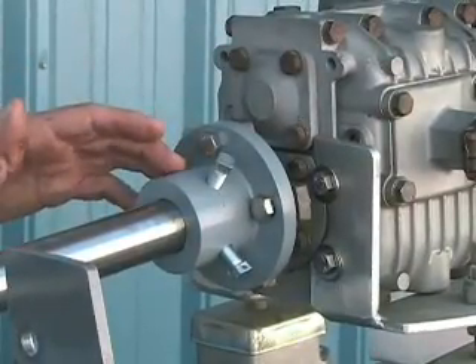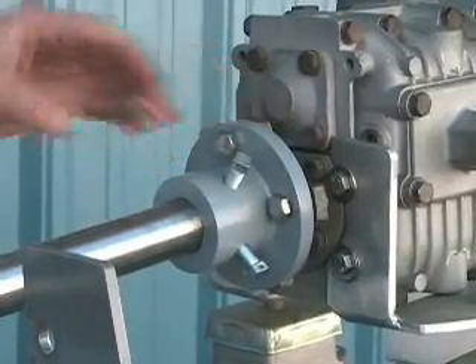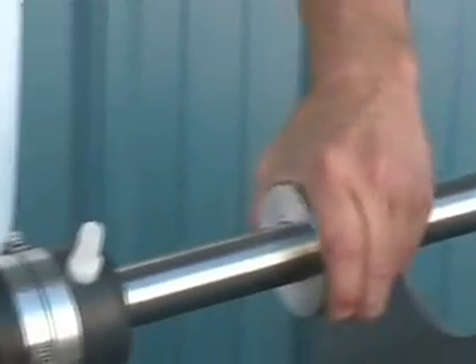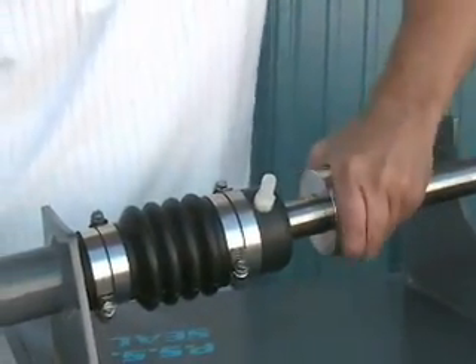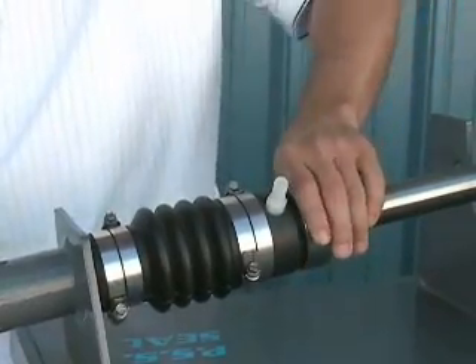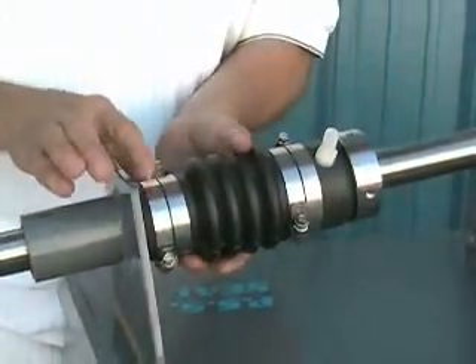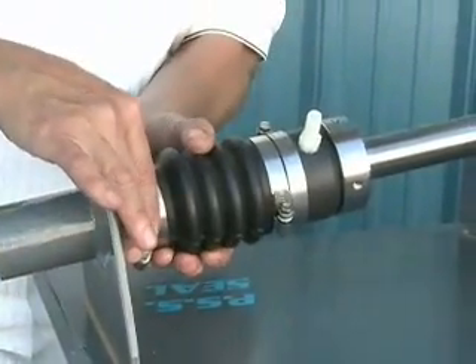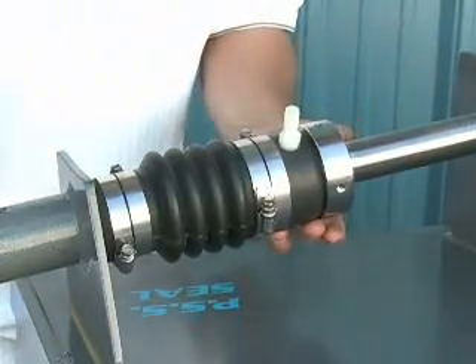Once the shaft coupling is back on the shaft and the couplings are bolted back together, we're going to slide the stainless steel rotor the rest of the way down the shaft until the stainless collar just touches the carbon face. You may also wish to position the bellow onto the stern tube to ensure that those faces are flat and aligned with each other.